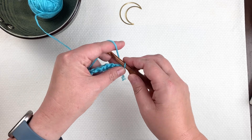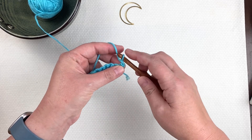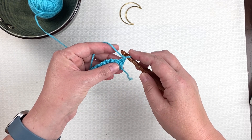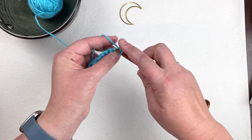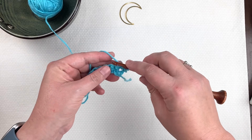After you do that turn, you're usually going to chain maybe one or two chains to begin your next row. I'll show you one more time when I get to the end of this row.